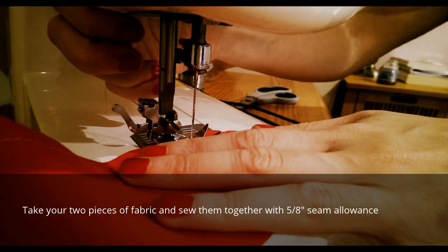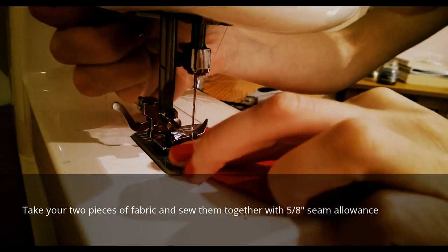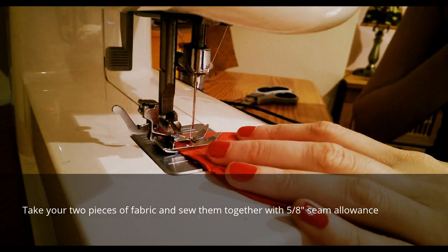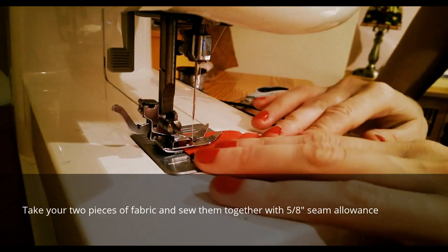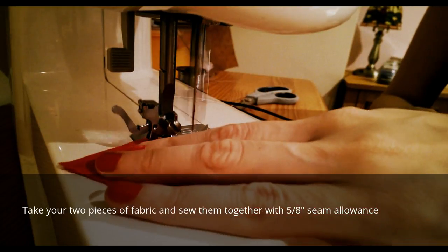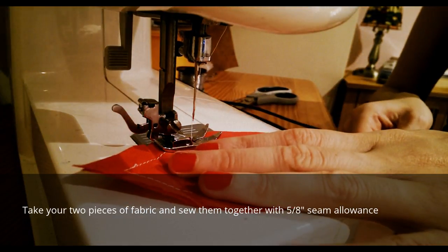When you get to your angle, make sure you lift to change the direction that you're going. It's a good idea right at the tip of the point at the top of the headband on either side to sew and go back on it. That will make it harder for the wire to come through in case it's yanked by the person wearing it. Then back to your straight stitch.